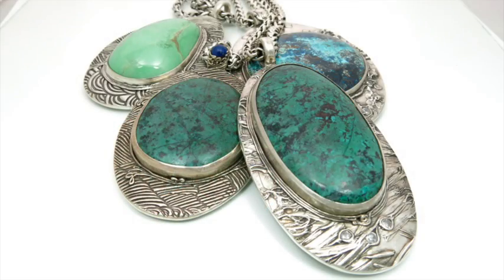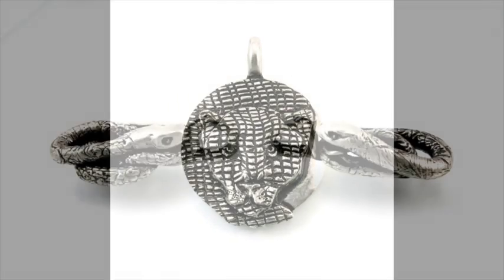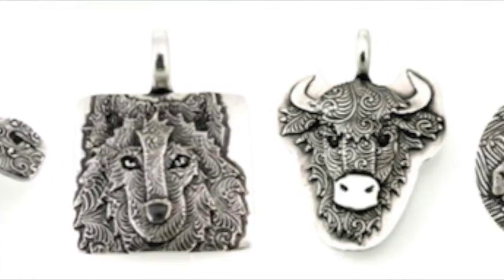Beautiful silver frames around gemstones — a jaguar, snakes, all sorts of animals — all pendants made from silver metal clay.